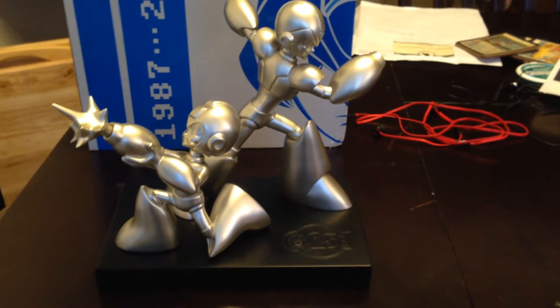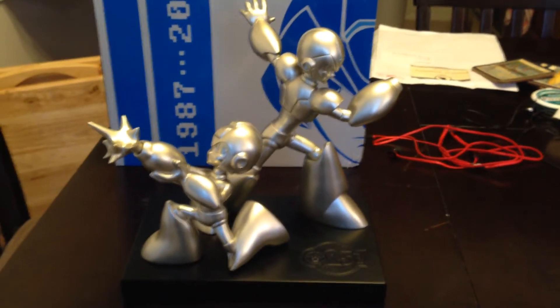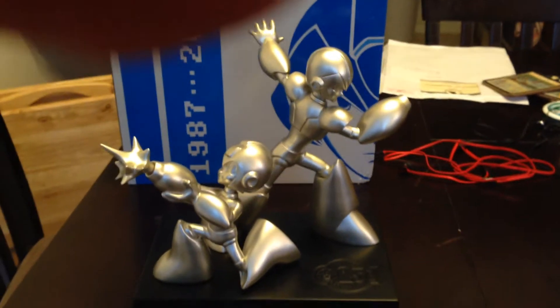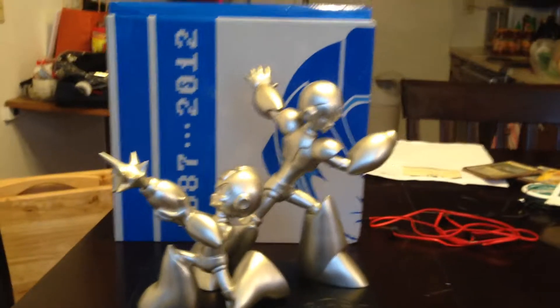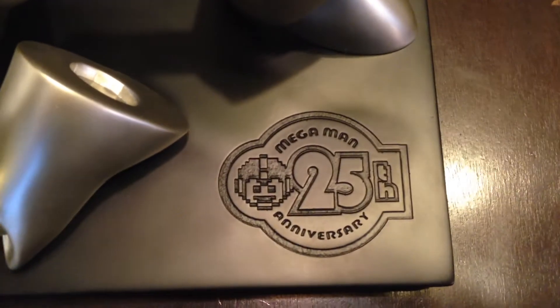Alright, hey guys, I just wanted to do a better video of the statue. This is going to be showing off the statue itself. We have the box in the back and we have the statue right here. You're going to get a better look of the 25th anniversary logo.